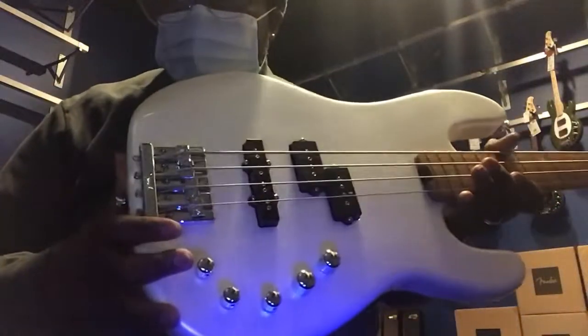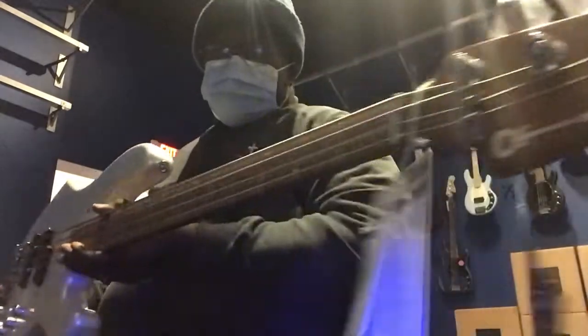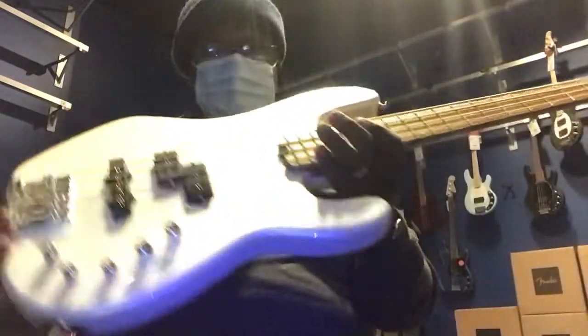This is a Charvel Sandimus, licensed by Fender. This bass is pretty nice.